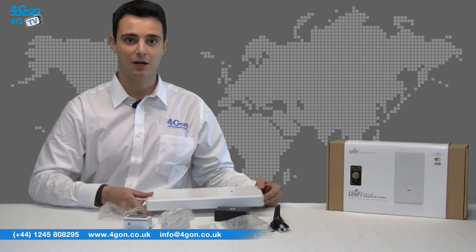As you'd expect with a physically larger AP, the increased size of the Outdoor AC means Ubiquiti have been able to fit in some outstanding new technology.